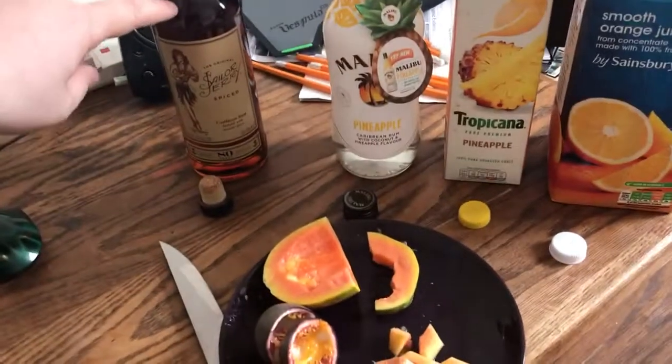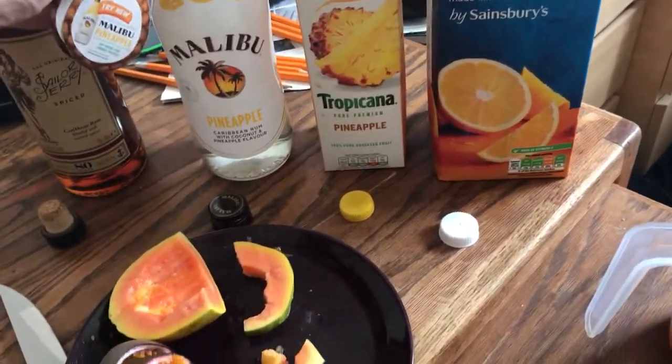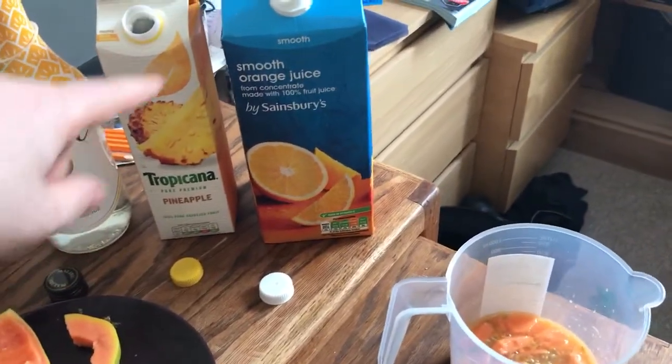What you're going to need is Sailor Jerry, which is a very nice spiced rum with a little hula girl on it. And you're going to need Malibu. If you're an idiot like me, you can accidentally buy a Malibu pineapple instead of the regular one. You're also going to need pineapple juice and orange juice.